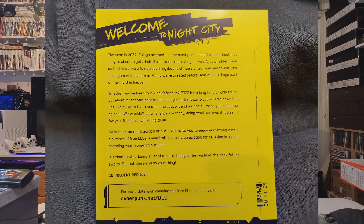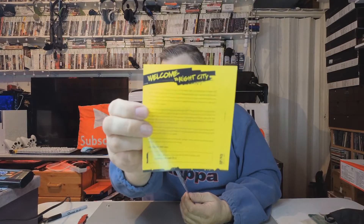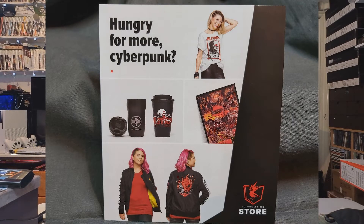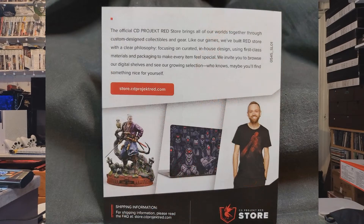In the leaflets we get a 'Welcome to Night City' card — probably won't be able to see that. We've got some cool stickers, didn't expect stickers! And then if you're hungry for more Cyberpunk, they've got their clothing range, ornaments, cups, and various other things.